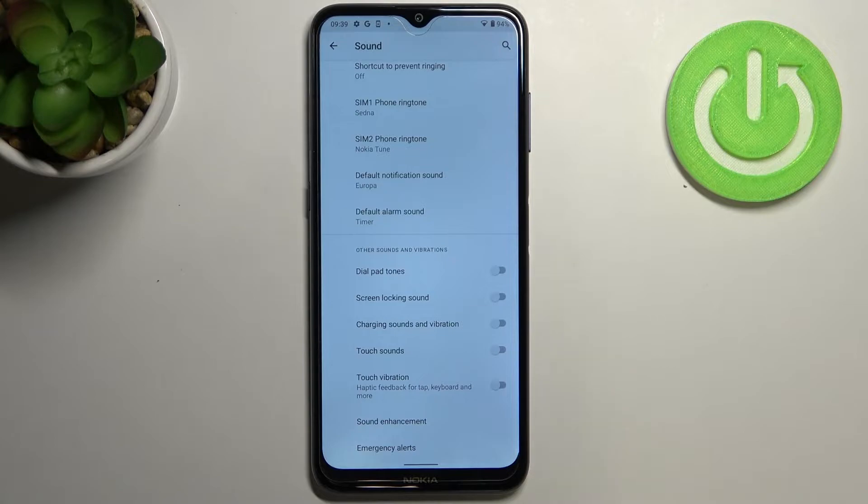As you can see, in the third position we've got Charging Sounds and Vibration, which is right now turned off. This means that after plugging in the cable you won't hear any sound feedback or vibration feedback.